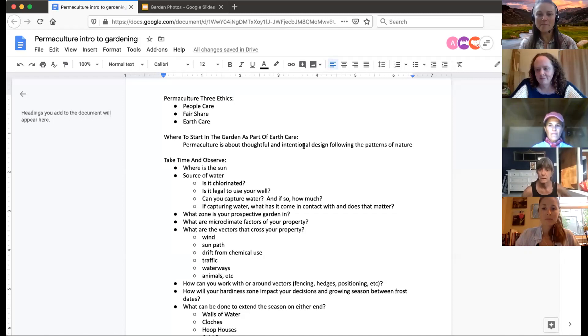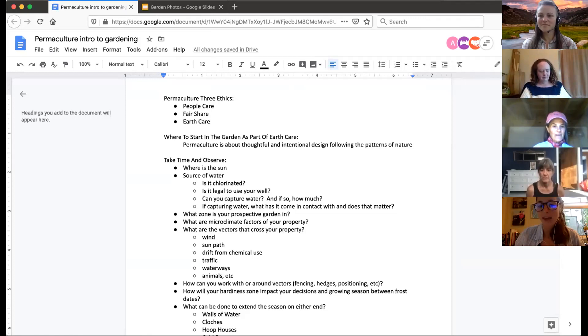Thank you presenters, please take it away Pam. Welcome everybody. Before we start, we'd like to know how many people on this call are already gardeners — it would help us gauge what we say. To answer, you can either click the participants button at the bottom of your page and use the raise hand function, or click the chat button and type whether or not you have any gardening experience.